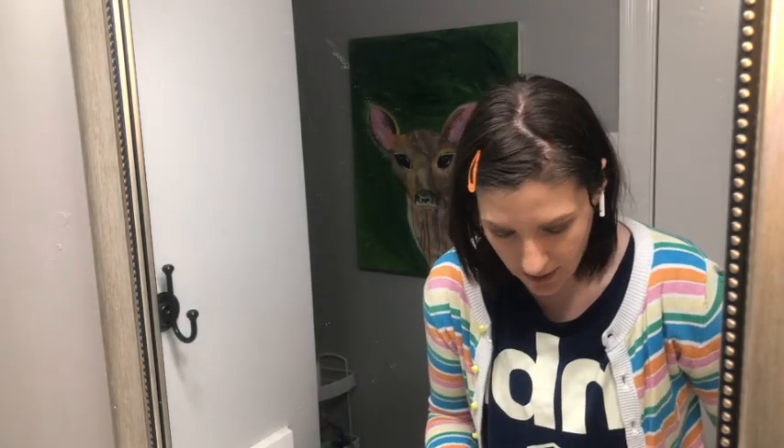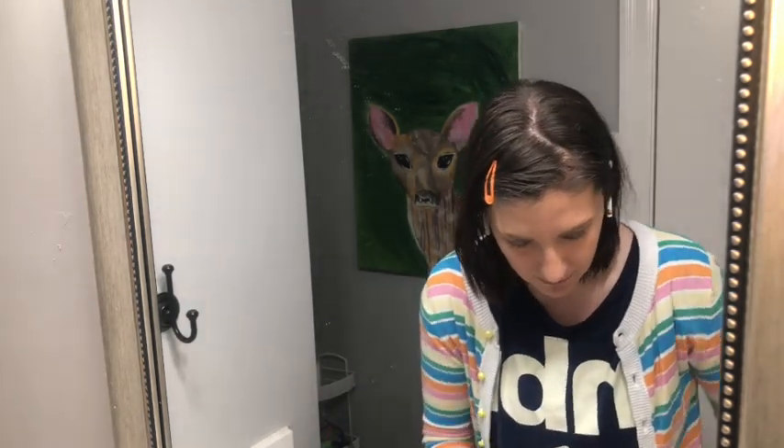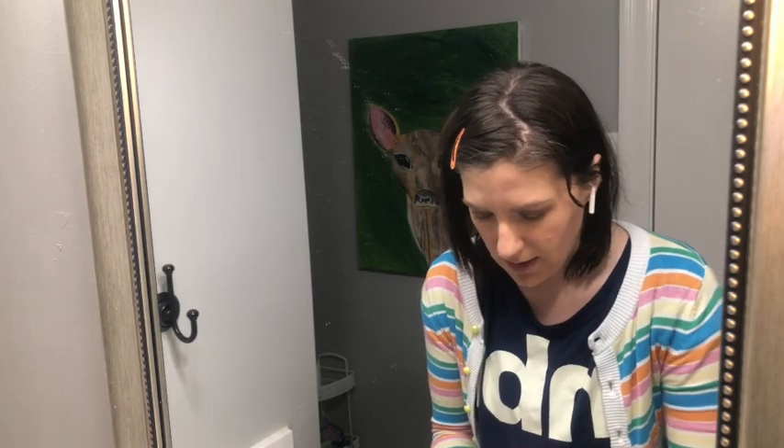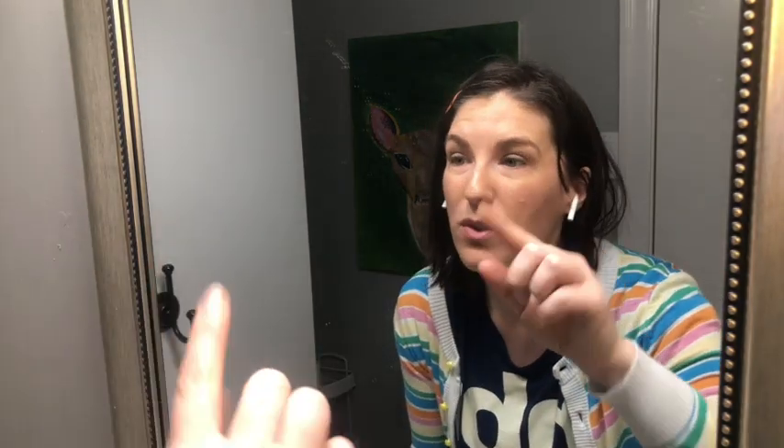Now we're going to take our highlighter. For girls I'm going to use something lighter — almost a gold — and apply it right to the top of the cheekbone. There's my highlighter.